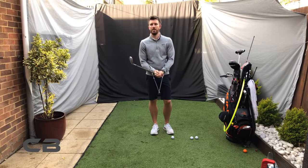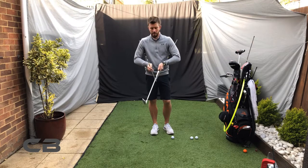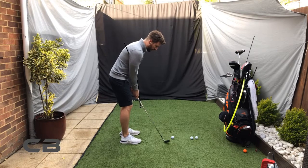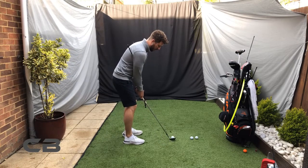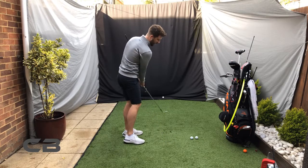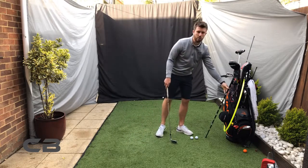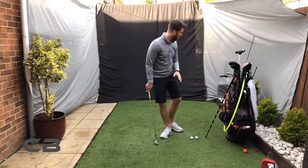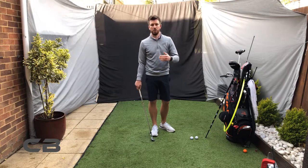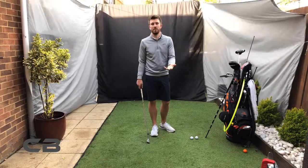Very short chips is where most people struggle — the further out it is, the easier it is. So this is a really good training aid just for very short chipping, just getting the feeling of what you're trying to do. As you can see, it's a very simple training aid. Once it goes past about four or five yards, it's no longer ideal, but for very short chipping, which so many people struggle with, it's very effective.